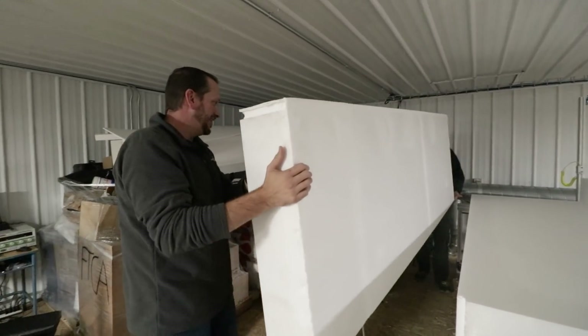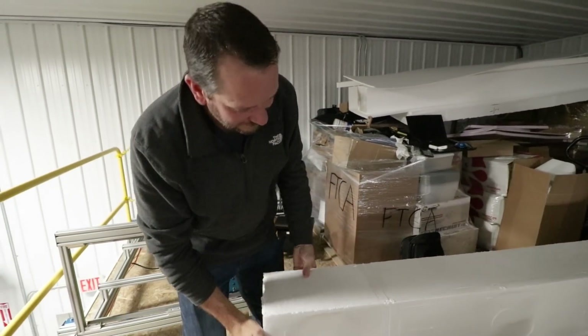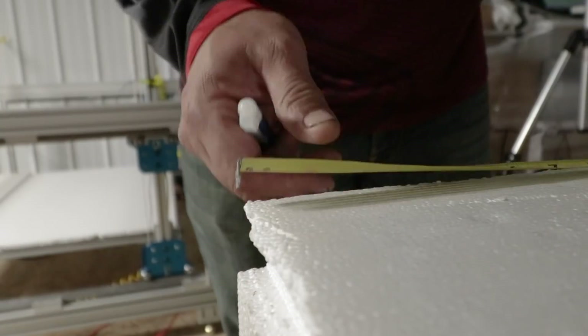That's beautiful — I would say that's a success. This right here is the chord of our wing, about a 32-inch wing chord. We're going to have the left and the right wing both being cut out of this.